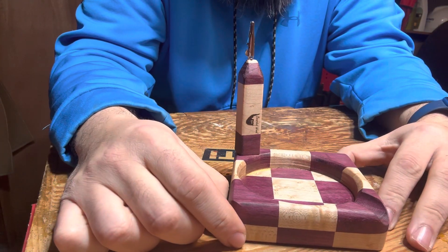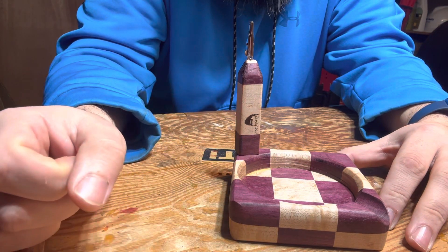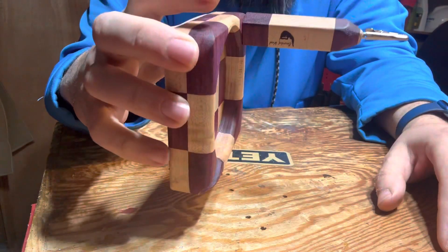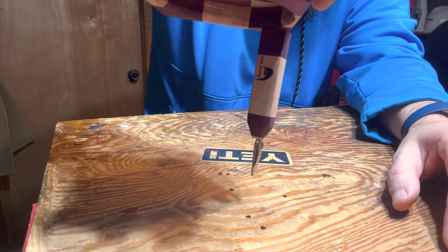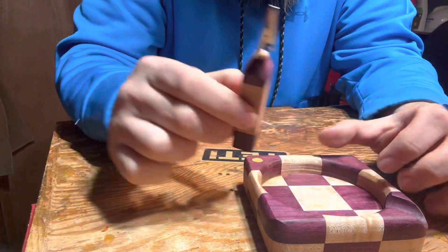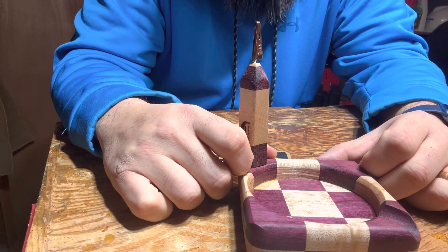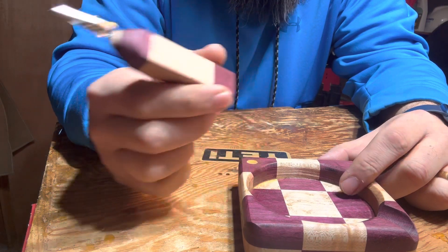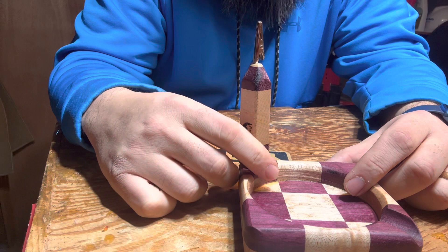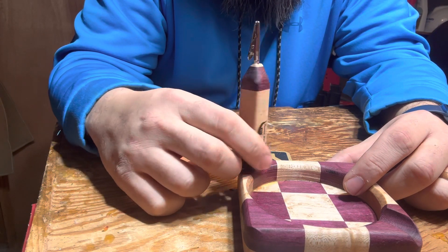You've got an ashtray in purple heart and bird's eye maple with a matching roach clip. That magnet's not going anywhere — you can turn this over, upside down, it's not moving. If you hit it hard it'll probably go, but if it's just sitting there doing its thing you should be good. You can use this for storage, or to hold your roach while you aren't partaking.